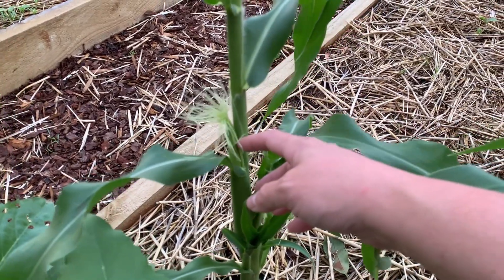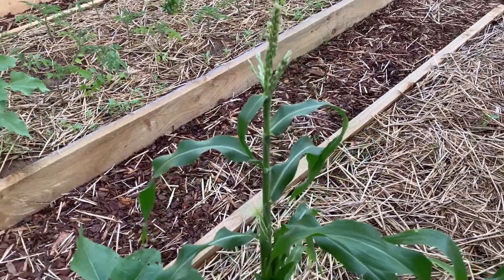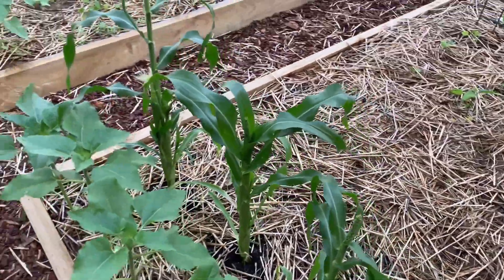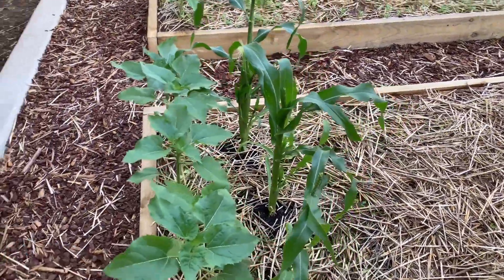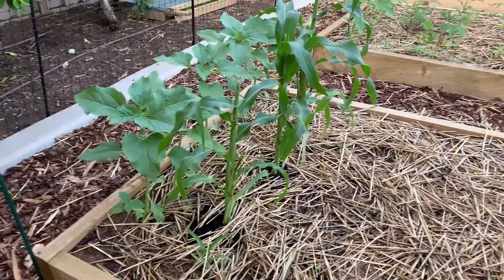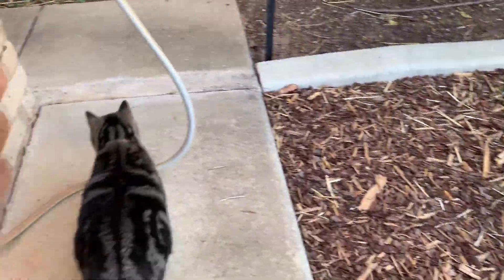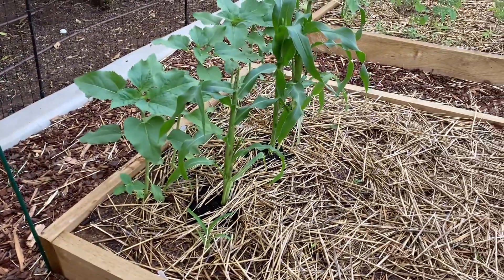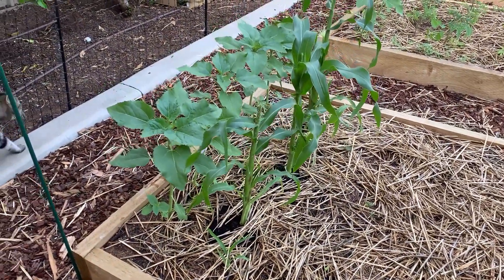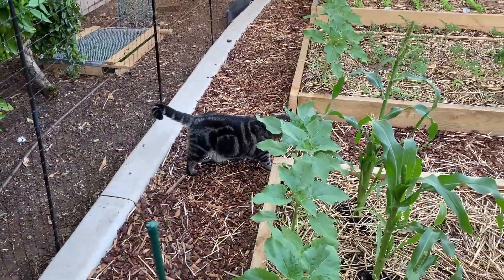Is that corn? I don't know, I've never grown corn before - is that a head of corn? These are doing really well. I'm pleased with those. I wonder if I'll actually get corn off them. I did put some more corn kernels in there but that hasn't actually germinated. Oh well - more sunflowers. There's the cat, she loves the garden.